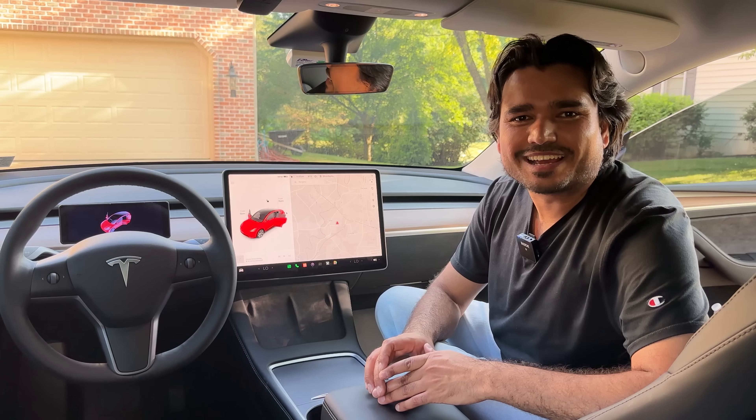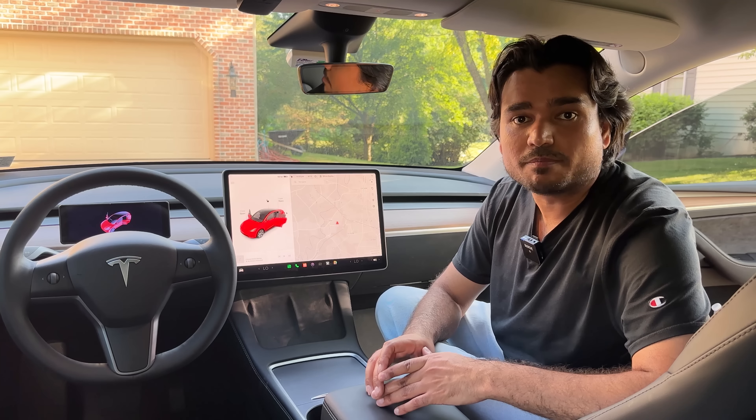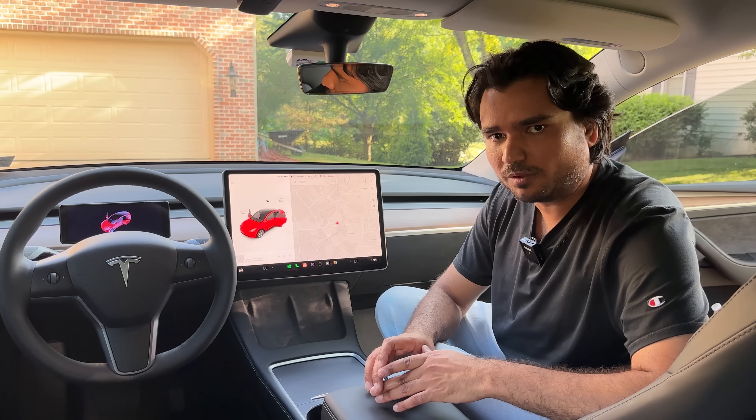Hey, what's going on everyone? Shiva Sapkata here with another Tesla review. Today I'm going to show you how to install a front bumper camera on a Tesla Model 3 and Model Y.